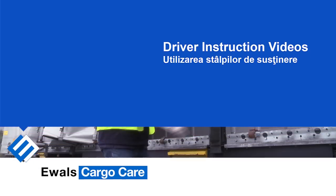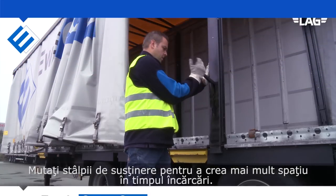Using the uprights. Remove the uprights to create space for a wider load.